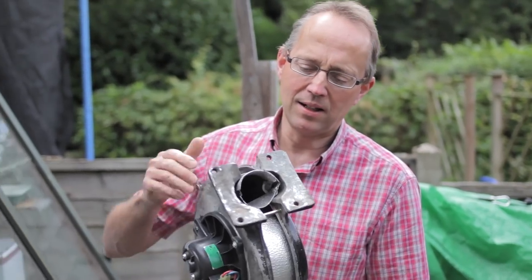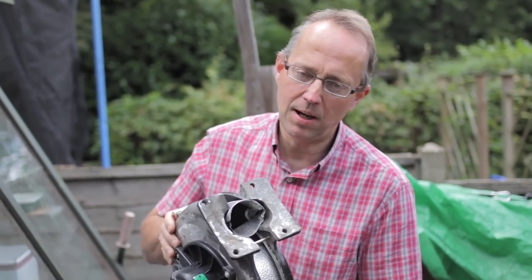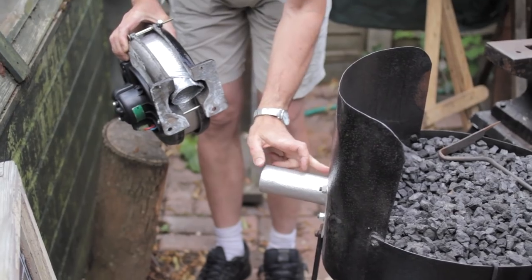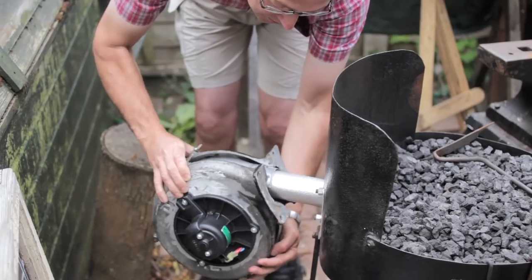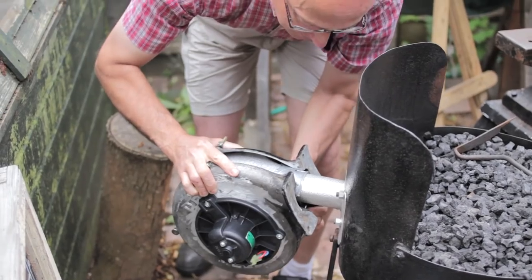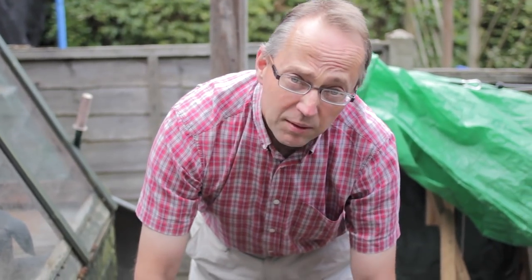Here's my blower unit — it just goes over the forge. There's a pipe in the back of the forge that goes through to the tuyère, and this just slots on. It's just a friction fit, so I ran that on like that. I made this out of bits of old aluminium sheeting — it was part of an old campfire kit — and it works fine.